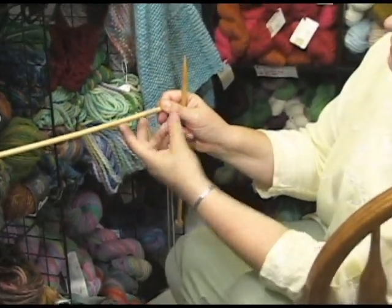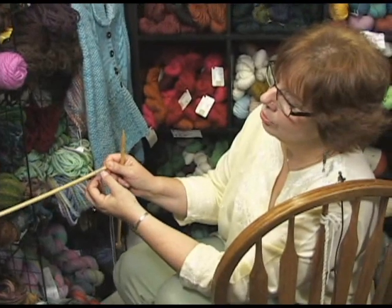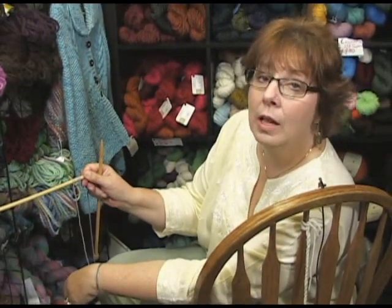See that pretty nice edge you get? And it is a very nice, loose cast-on. It's good for a lot of different techniques. I'm Jeannie and I'm from Jimmy Beans Wool — thanks for watching The Knitted Cast On. Have a great day!